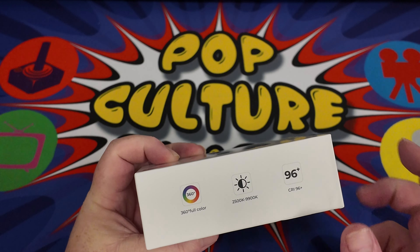It comes in a really nice box. There are three different versions: white, blue, and black — I've got the black version. The specs listed include 360-degree color, 2500K to 9900K color temperature range, and a CRI of 96 plus. This was £29.99 on Amazon — I'll put a link in the description below.